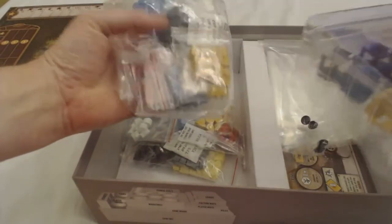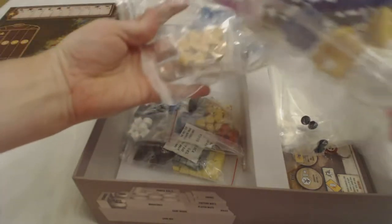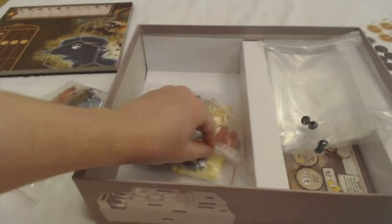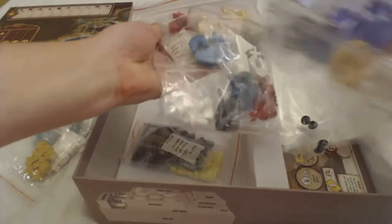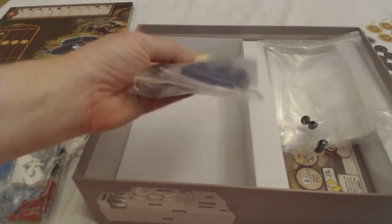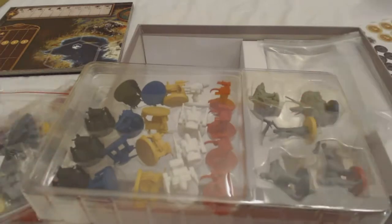Here are the little worker meeples in all the different colors, your victory stars, different goods, the different buildings in the different colors. And then here are some goods — food, oil drums, wood, and then of course the mechs. Let's take a closer look at the mechs.